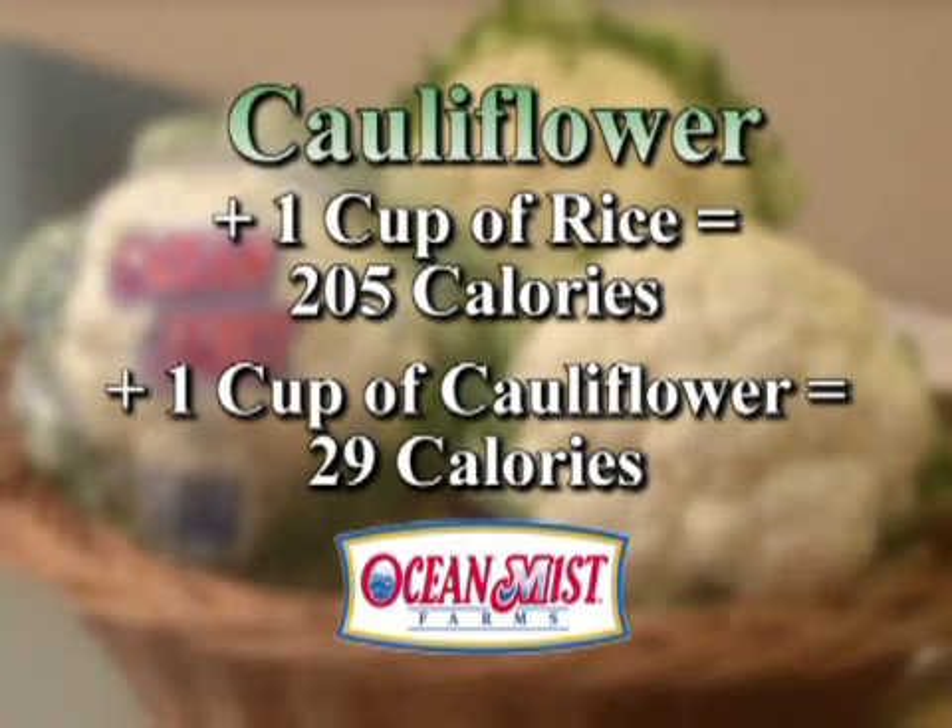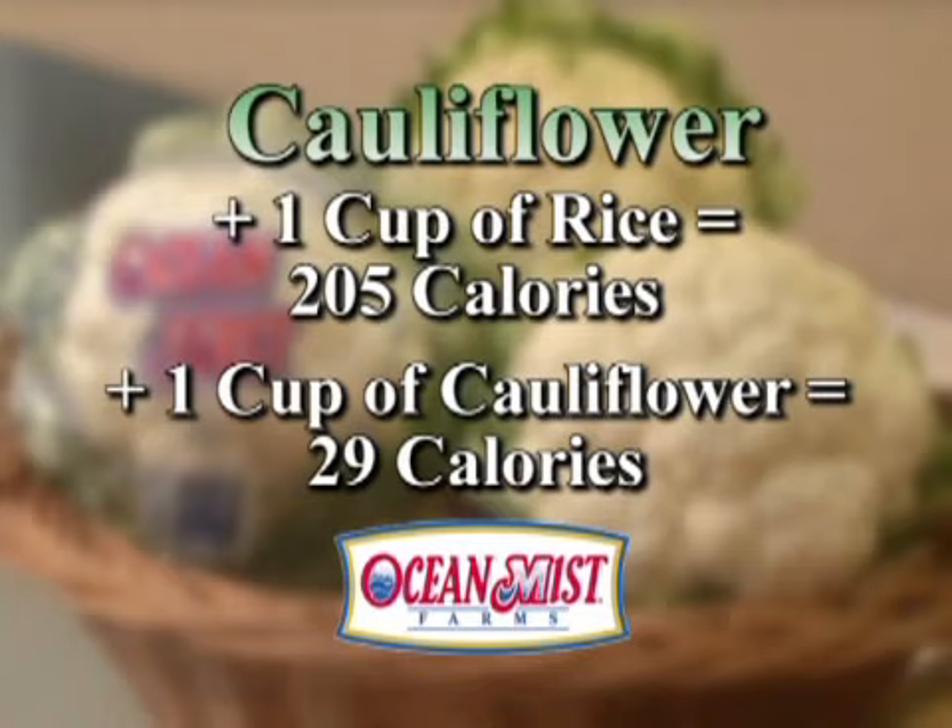One cup of cooked rice has about 205 calories, where one cup of cauliflower risotto has only 29 calories. For more Simply Fresh recipes, visit HelpChooseYourLife.org.